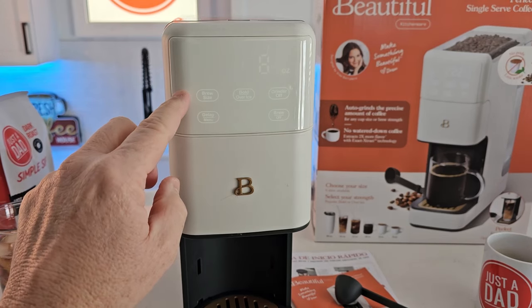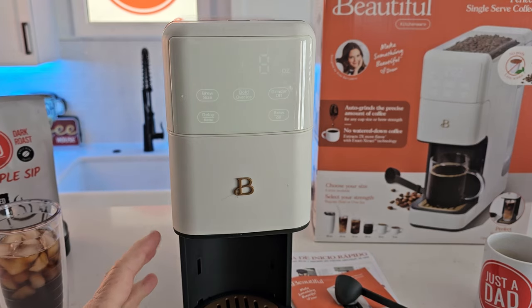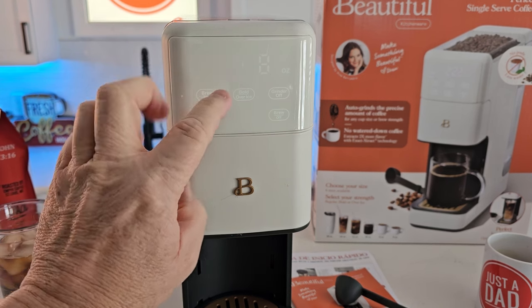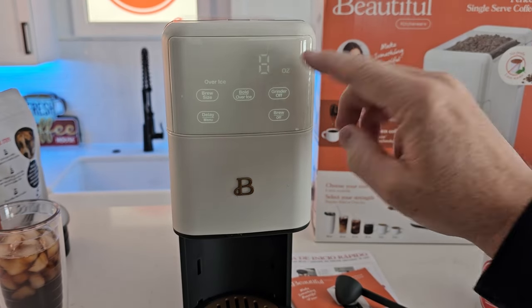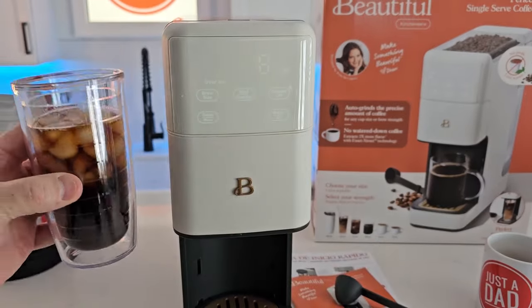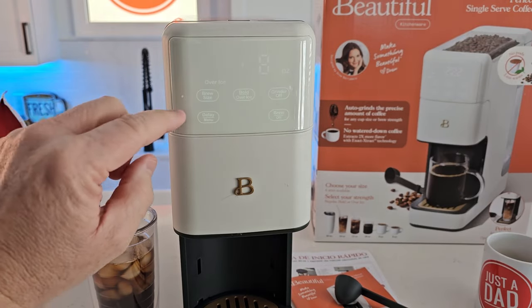Now let's talk about the different brews. When you do a bold brew, it just runs the water through at a slower rate to extract more flavor, so your coffee will take about 20 to 30 seconds longer. For an iced coffee — if I have eight ounces selected, it's only going to brew four ounces of concentrated coffee. When you add it to your ice, the ice is going to melt and give you the proper dilution, so it's a very concentrated coffee designed to be put with ice.